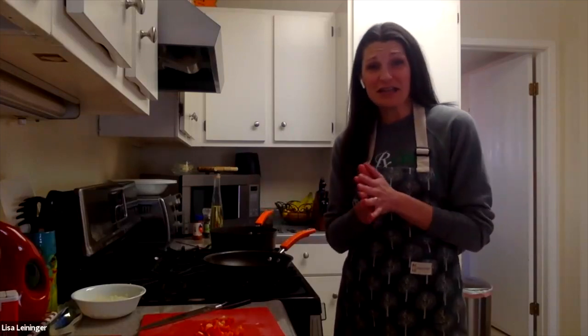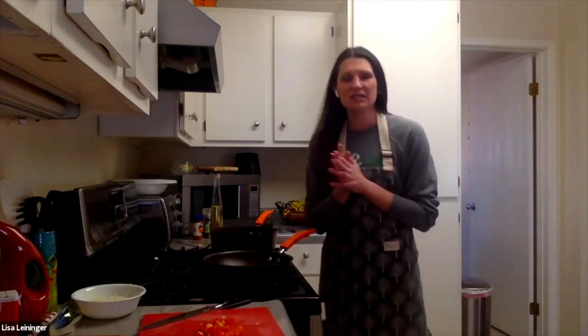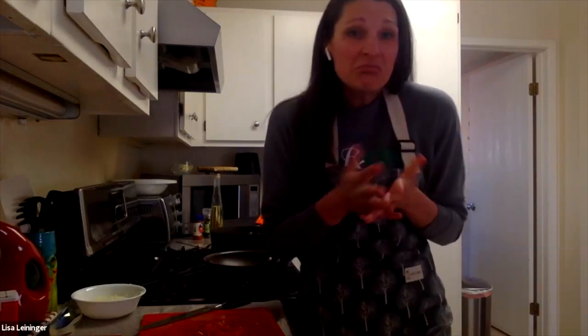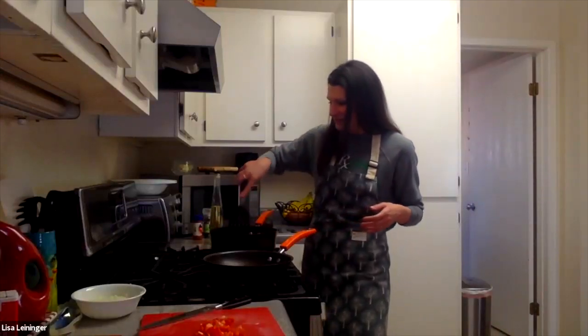All potatoes are a wonderful food — they're affordable and delicious. There's definitely some bad press for white potatoes, but you can overeat anything, and you can lose weight eating anything because it's all about caloric balance. You can eat a sliver of chocolate cake every day and still lose weight, or eat ten pounds of potatoes every day and gain weight. You just have to be mindful of your portions — one potato is a very healthy portion, and that's what I'm doing today.